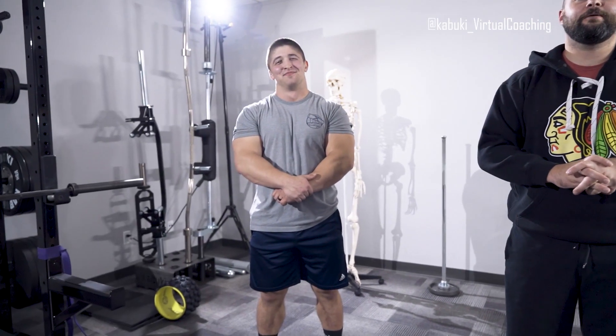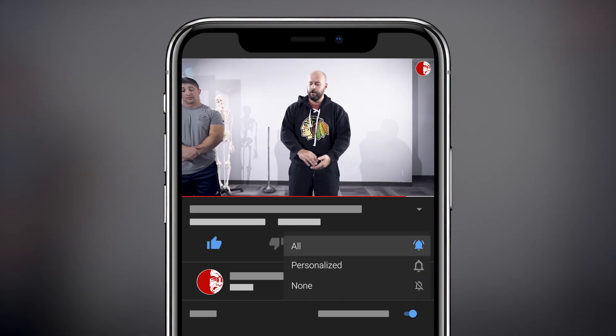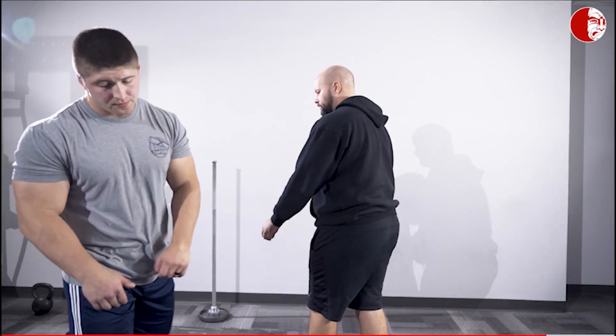Brandon's here today and we're going to be talking about thoracic mobility, specifically thoracic rotation, and why the thoracic rotation exercise is actually super versatile. So Brandon, go ahead and get in position here.